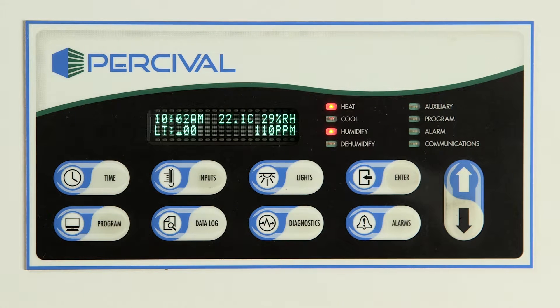Not all Percival chambers are equipped with the capability of data logging. If your chamber was ordered with the Intelis Ultra Connect, also called option C9 or C9+, then the controller has onboard data logging.